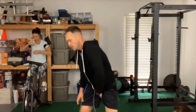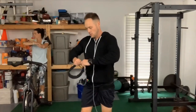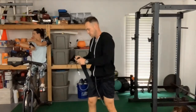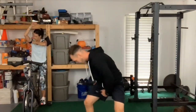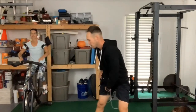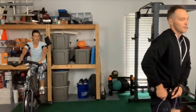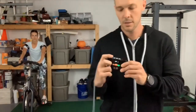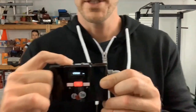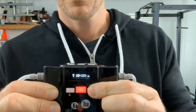Making sure everything is nice in its place. Putting the leg bands on — hold down the L button, it goes into training mode, go all the way up to 400.